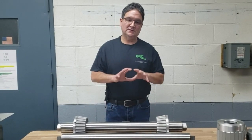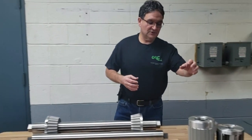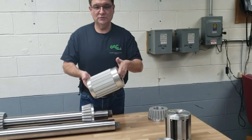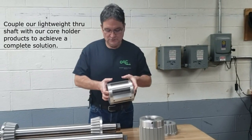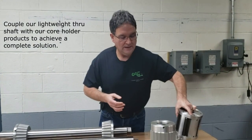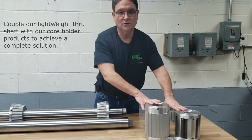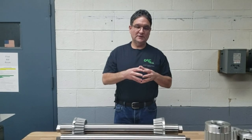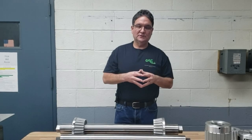In addition to core cones, if that's not the type of core support method you like, we also manufacture air chucks which are made of aluminum tubing so they're very lightweight. We manufacture mechanical chucks which use rollers that engage the core, and we also manufacture end plugs which normally go with one of these two types of core holding method. All these methods are lightweight, easy for operators to handle, and ensure very high torque core locking with your machine. Thank you.